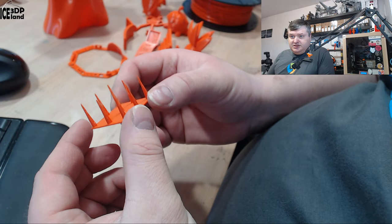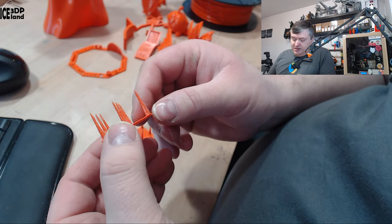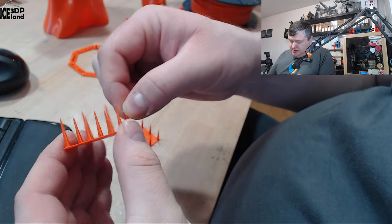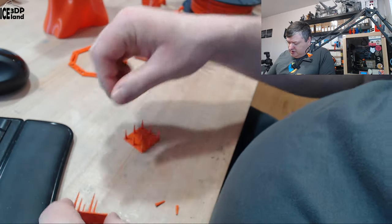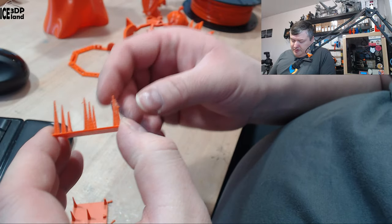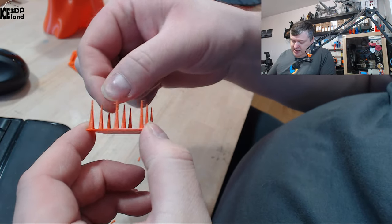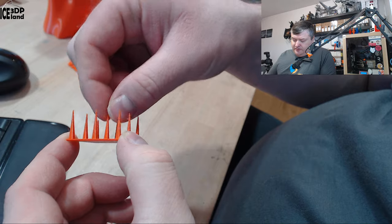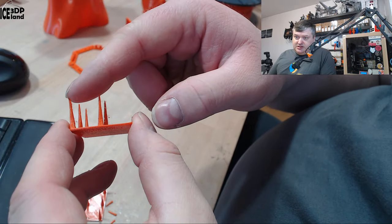Let's have a look at the prints. One of the first things I normally do is a string test, which also tests layer adhesion. You can see there are tiny wisps of stringing — very subtle, but a little bit. I tried printing again with z-hop disabled and the stringing was almost none, just maybe tiny fine wisps at the top. It's pretty common with PLA, though this filament may have a little bit more than some.